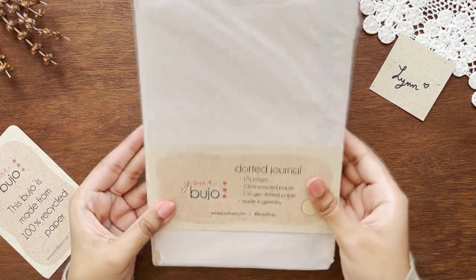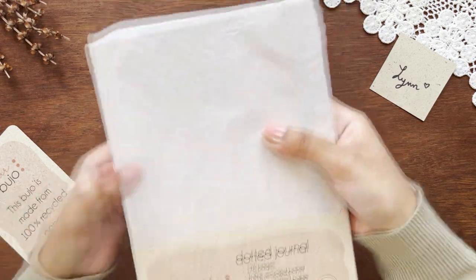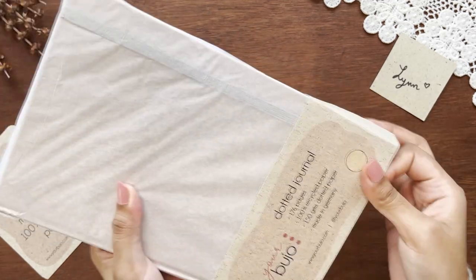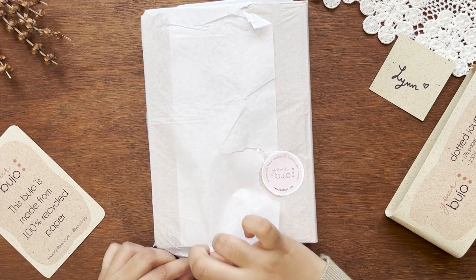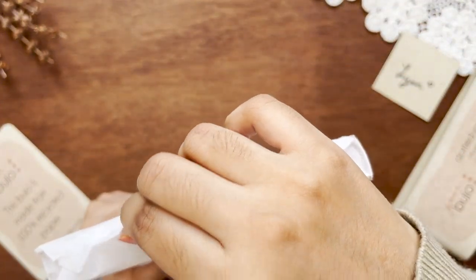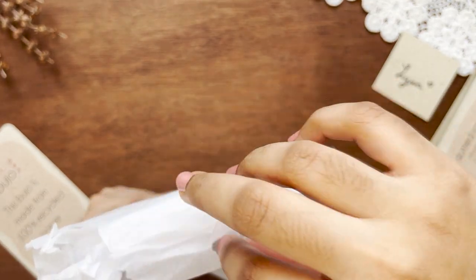Your Bujo claims that their notebooks are environment friendly and the cardboard packaging is sustainable and recyclable — which I can say they totally nailed it. They also claim on their website that the papers are made from 100% secondary fibers and the paper is bleached without chlorine or chlorine substances. You can find out more on their website, and they also provided links to certified paper suppliers. I'm pretty satisfied with their packaging and their concern for the environment.